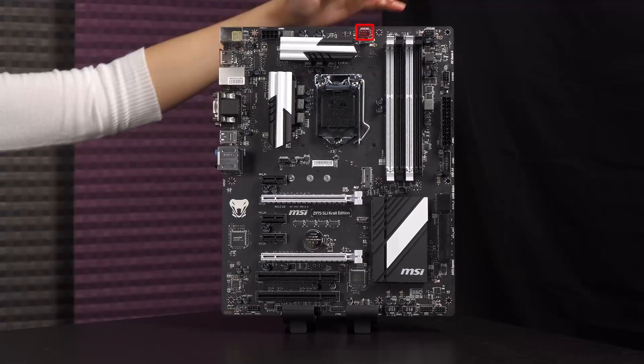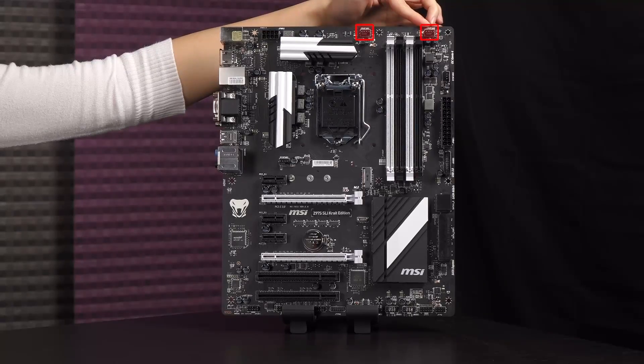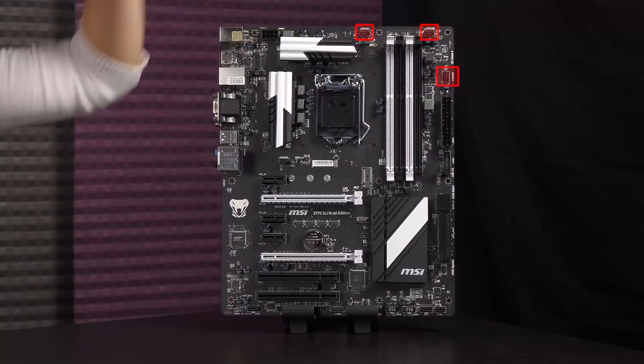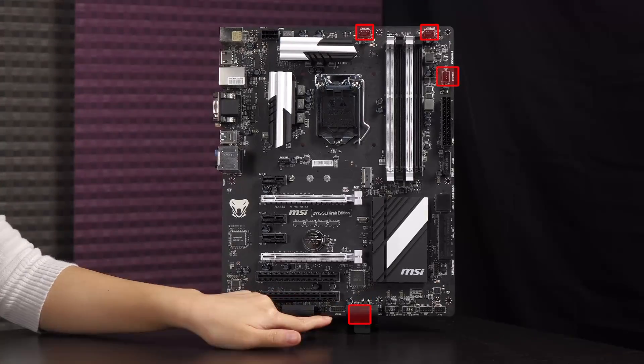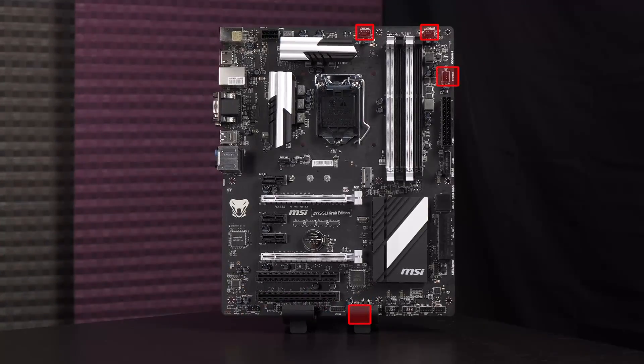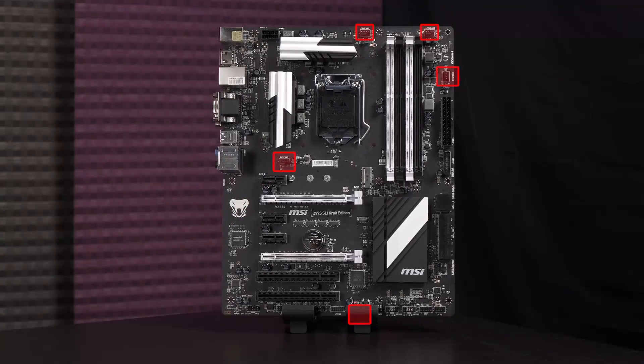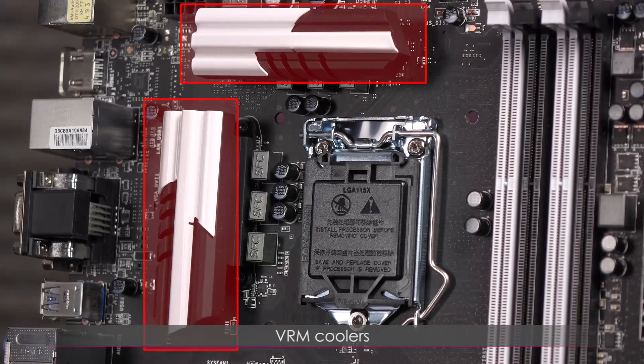You get a CPU fan header up top and another CPU fan header next to it, plus a system fan here and another system fan down below. I'll show you where it is when we get a closer look. Finally there's another system fan header as well.